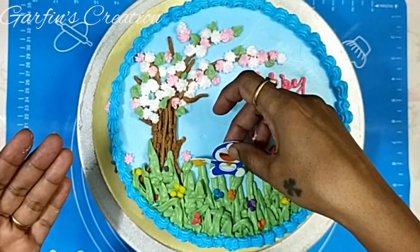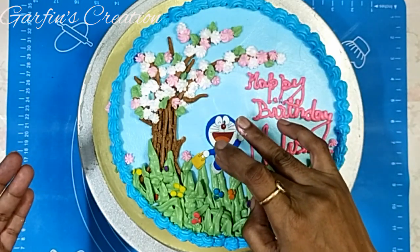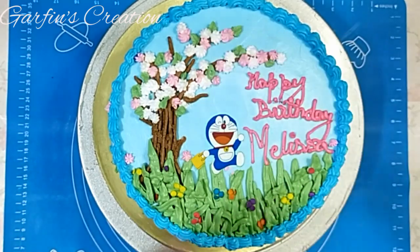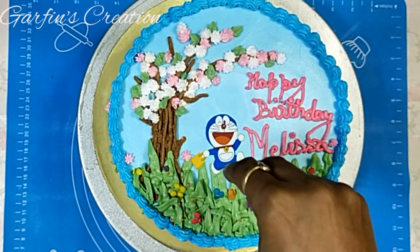Now very gently place it on the cake just before delivery. Using some very tiny multicolor sprinkles on top and at the sides of the cake.